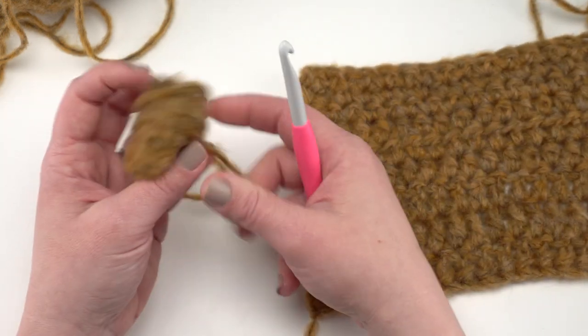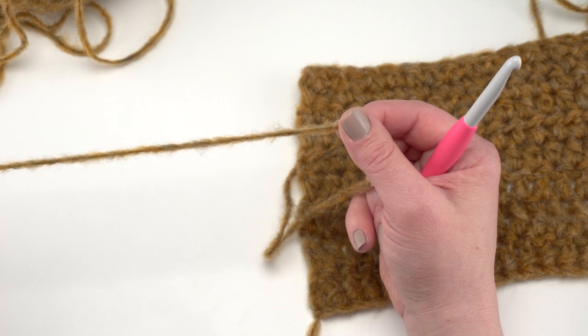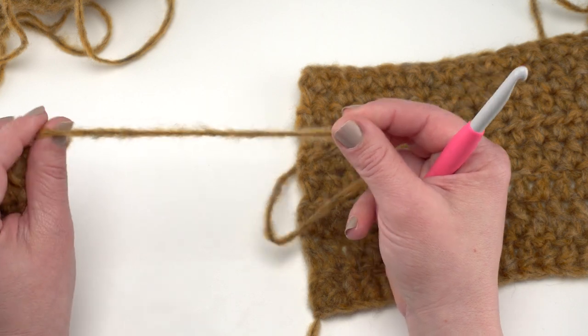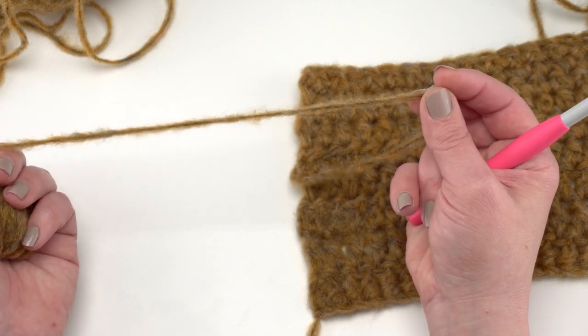It is very consistent — it has a little bit of texture, so of course some bits are just going to be a tiny bit thicker than others, but I found it very, very consistent throughout and I didn't come across any knots.